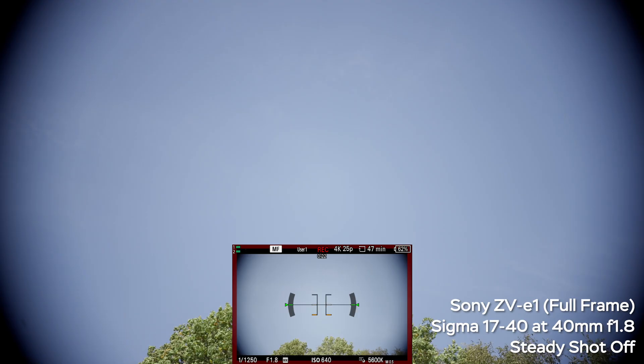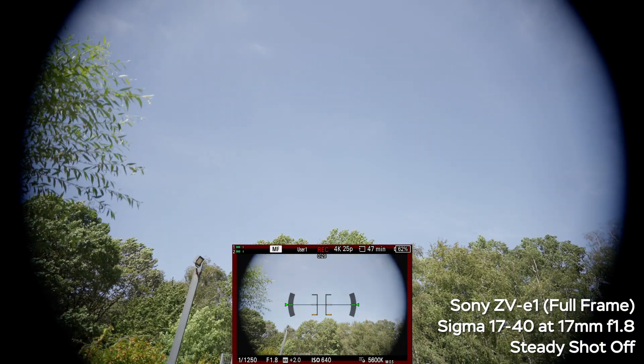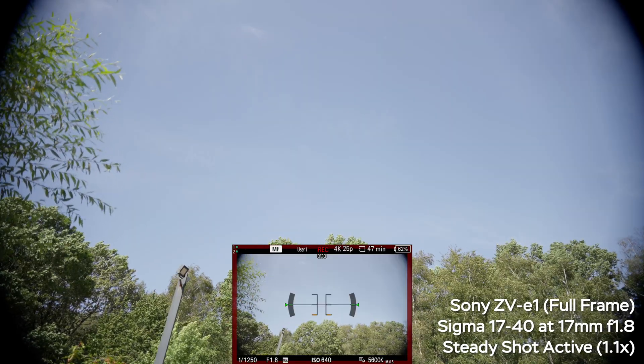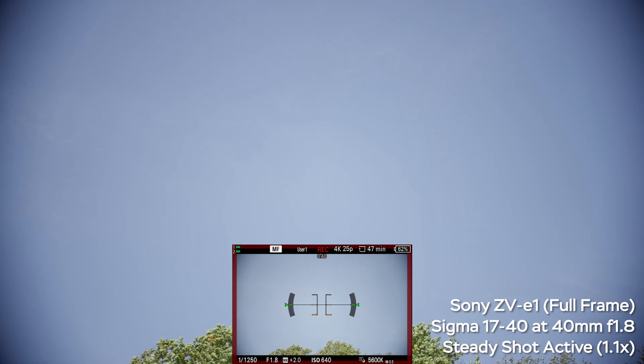Here is the full-frame image at 40mm, and as you can tell we have a pretty big vignette, and at 17mm it's even bigger. In steady shot active mode, which gives you a 1.1x crop or 10% crop, at 17mm you can still see a pretty huge vignette. At 40mm it is almost gone, but there's still a little bit of vignette.